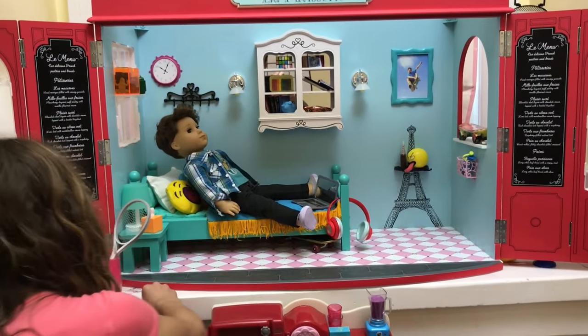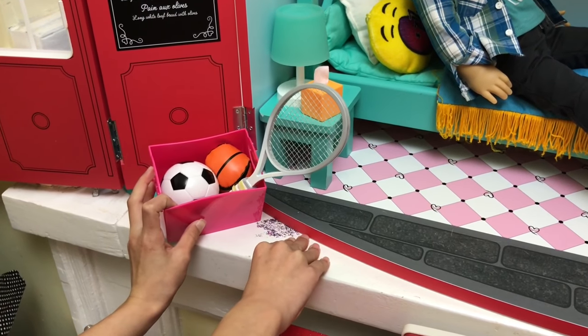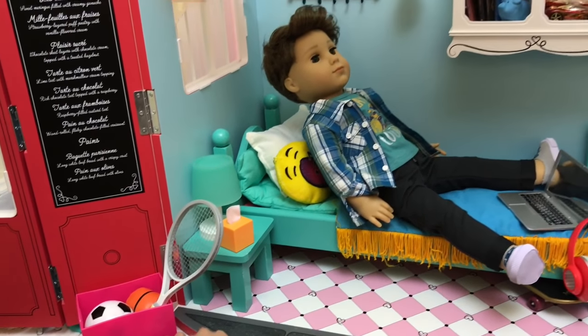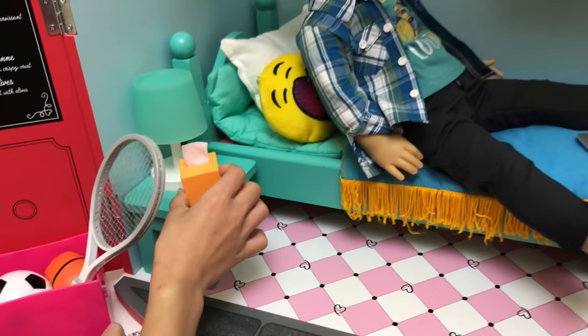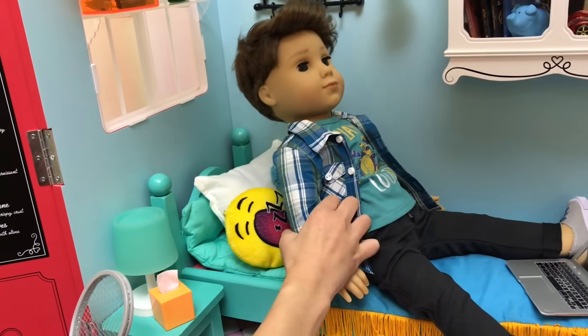The first thing on the side is this sports section — it has a tennis jacket, a soccer ball, and a basketball. Then there's this side table and it has a tissue box and a little lamp, and then some pillows.